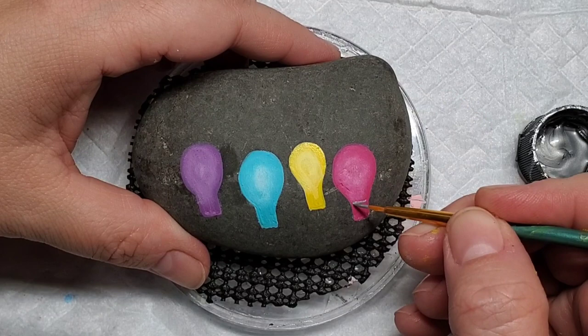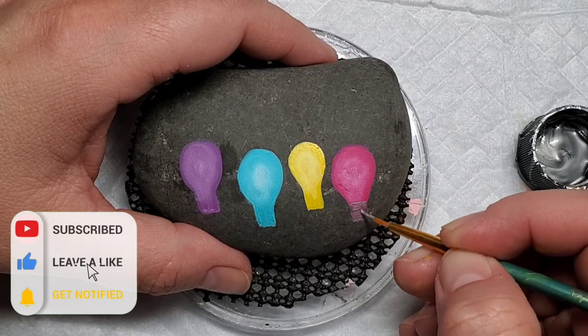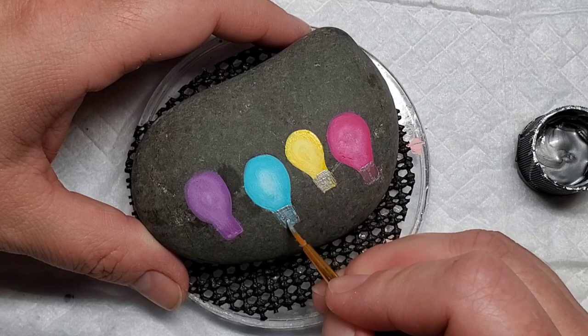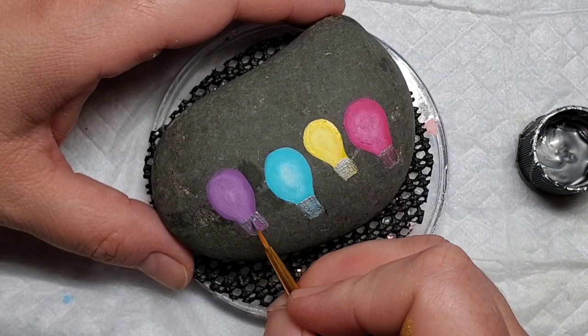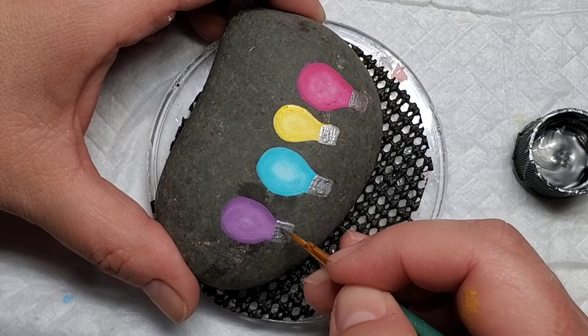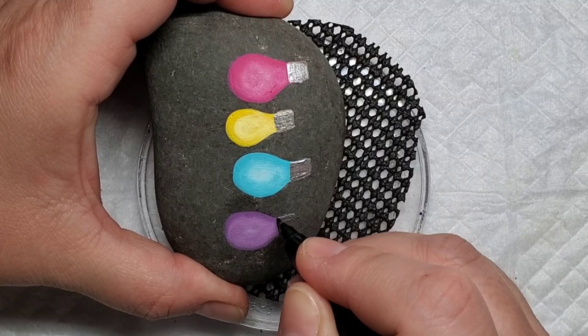Now I'm going to take some silver paint and add it to the bottoms of the light bulbs — where you would screw the light bulb into the lamp. I'm adding silver kind of thick and I'm not too worried about the texture, just making sure that any texture lines are going horizontally across the base of the light bulbs.